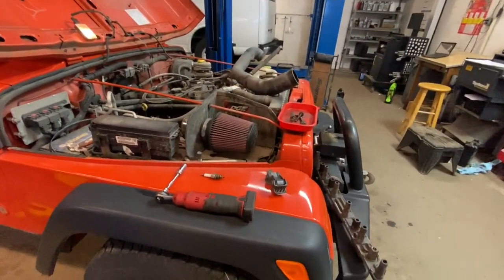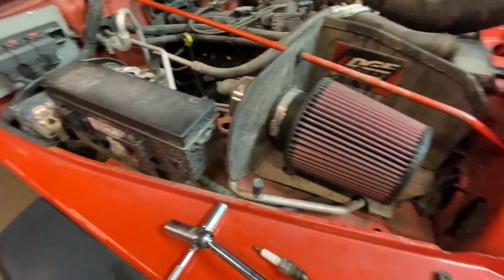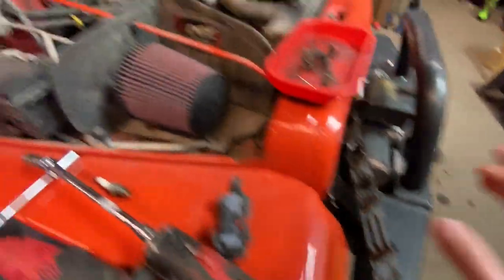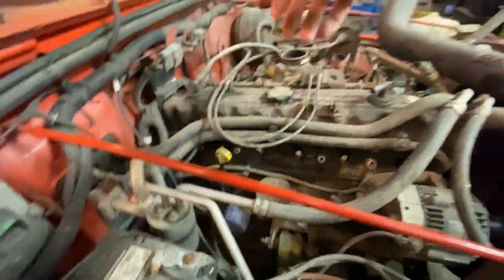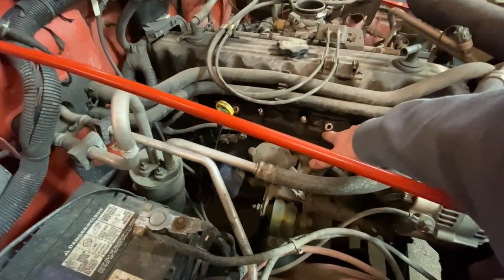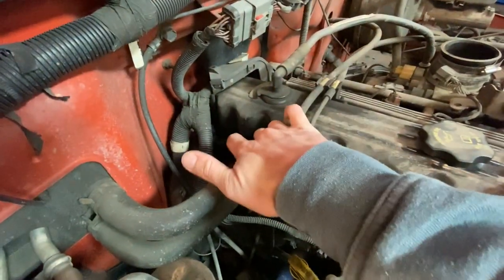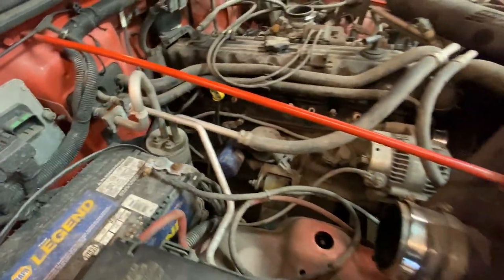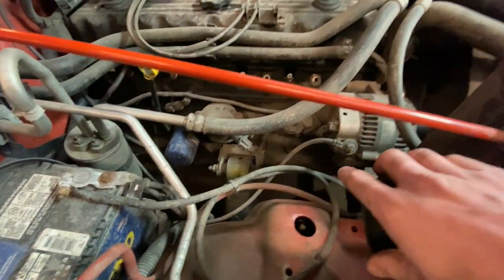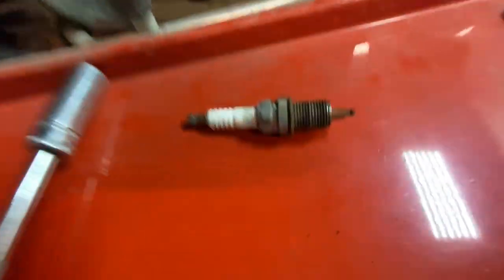So before I forget to record any of this — we jumped right into it, my dad just put me on this right when we got here. This is the coil pack. There are four bolts on it — they were 13s, so four 13mm bolts you take off. Then you pull that up and there's a little connector plugged into it, so you take that off and the coil pack comes off. But before you do that, you have to take off your intake tube, your manifold tube, whatever you want to call it.